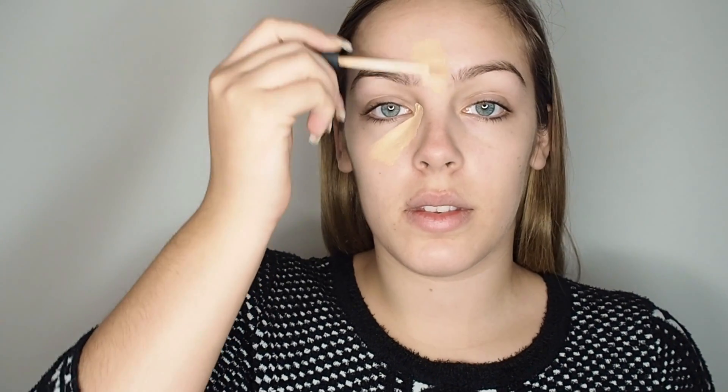Hey everyone and welcome back to my channel. For today's tutorial we're going to go in with a bold red lip. I just prepped the skin first — skincare is key — and then covered any blemishes or anything like that.